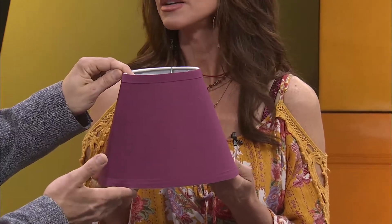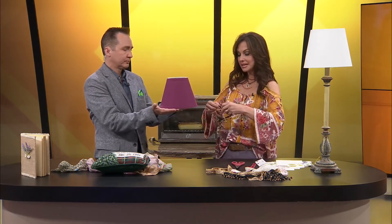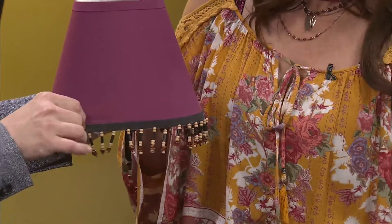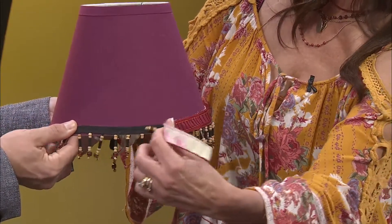It was a Joanna Gaines site. So I'm going to have you hold this. The pop of color would be great in your room, but you can also decorate it with all kinds of things. Whatever your style is — here's some beads. You can do it on the top and then go back over it with something else to cover that up and make it very ornate.